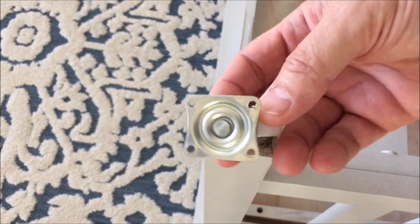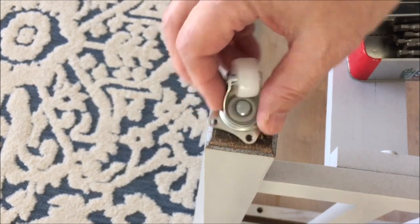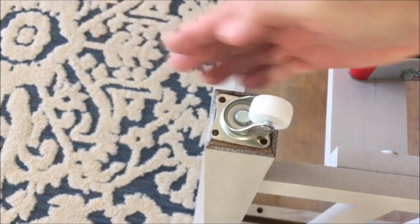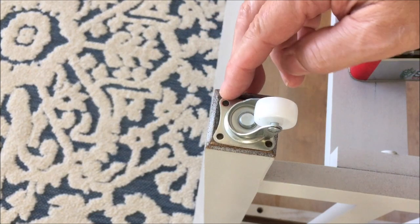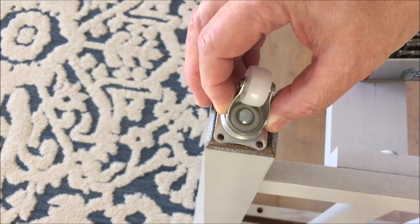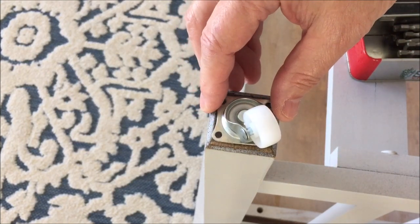One thing to point out: the table leg is rectangular, not square, and the wheel plate is square. This is going to get pushed forward and back lengthwise, so the rectangular orientation will have more strength rather than the other way, because of the torsional twist on it.